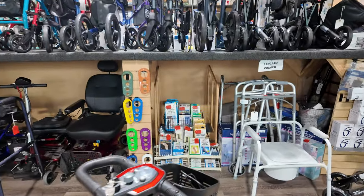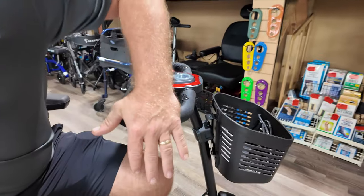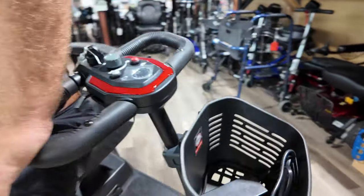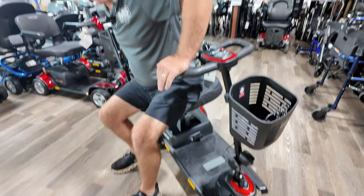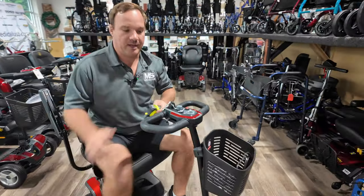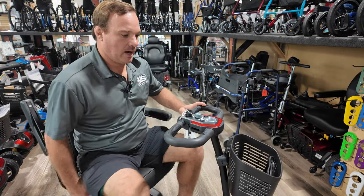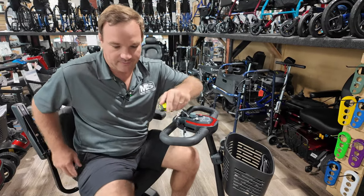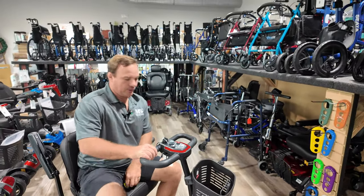Be careful with a scooter if you have balance issues — if you get out of it putting all your weight on the side, this could be a problem. If you're buying this for someone with memory issues who can't remember to swivel the seat, or can't get out without pushing on it, I would stay away from a three-wheel scooter.